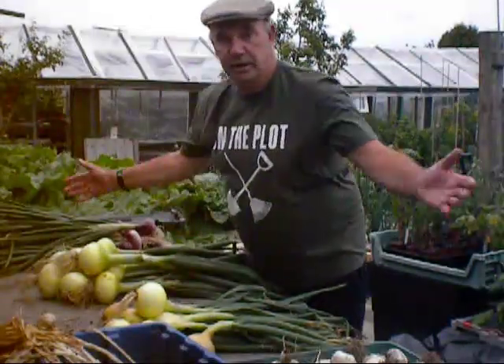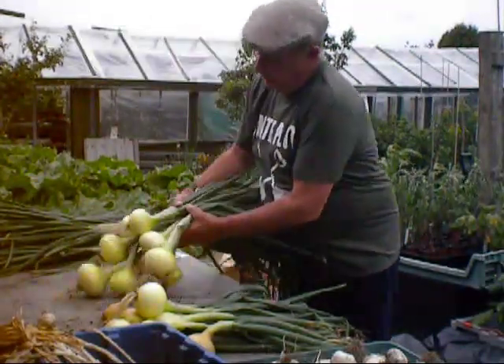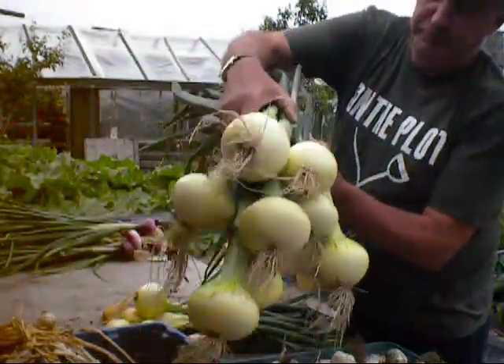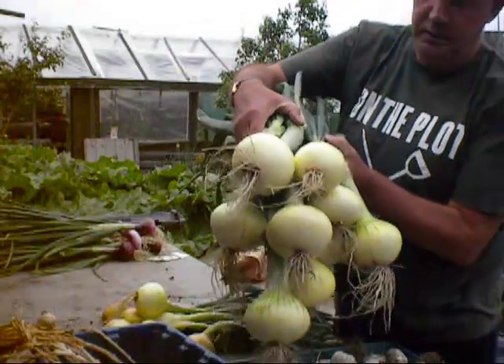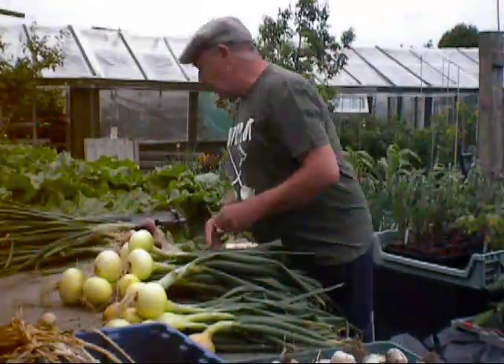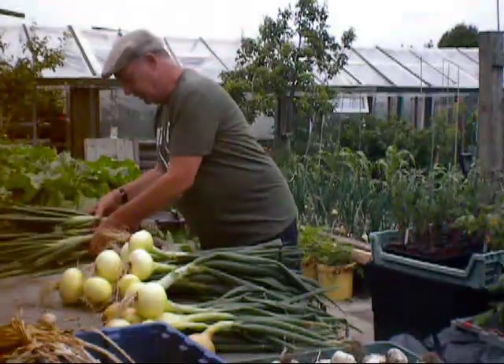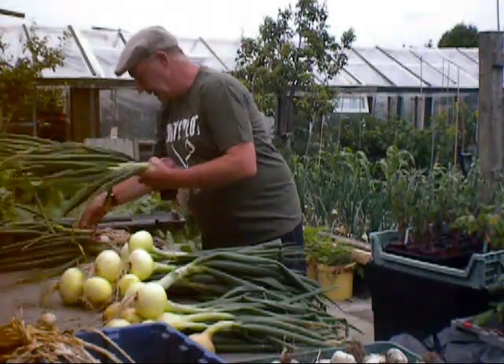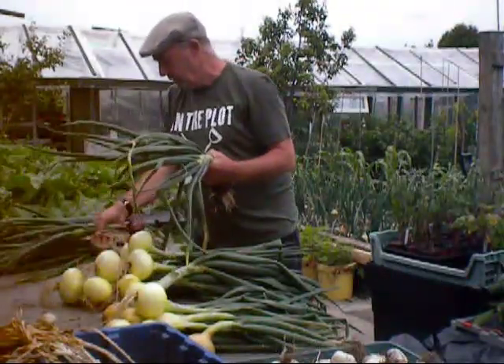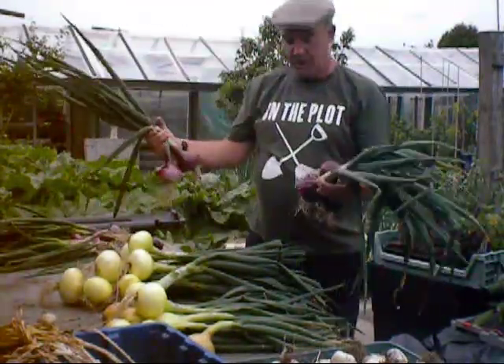Now in these onions — look at all of them! That's some of the centurial yellow. Absolutely spot on once I've cleaned them up, taking most of the skins off them. They'll just get hung up in the shed now.